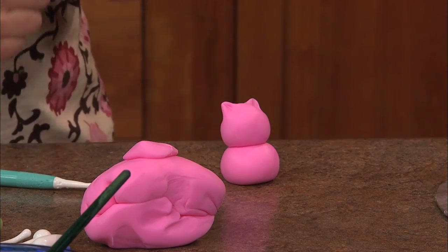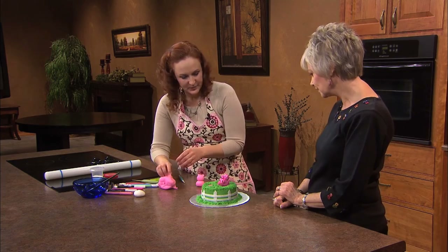So you've got your body and your head of your little piglet. At this point it could go into a cat — you know, it kind of has the same ears. That's correct.